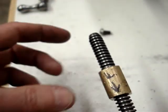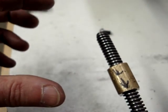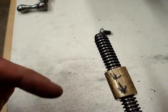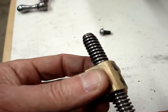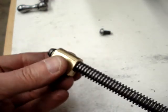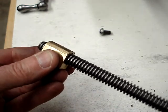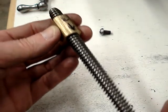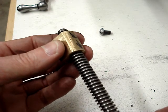I measured the play by the way and it was 12 thousandths. I'm a little curious why the cross slide would have some play in the middle but then not at the extremes. I'm wondering if it has something to do with the dovetail, maybe loading the lead screw relative to the nut or something.